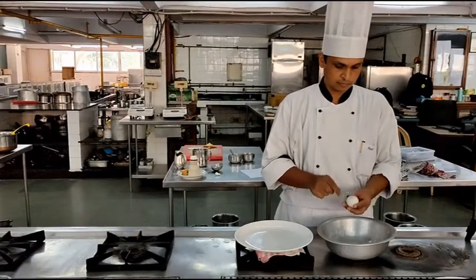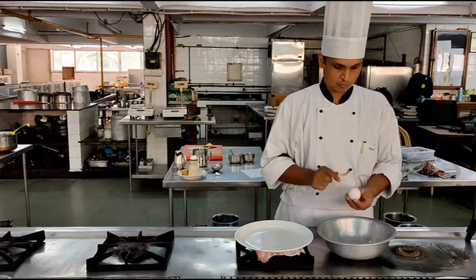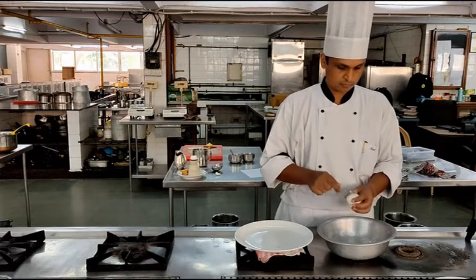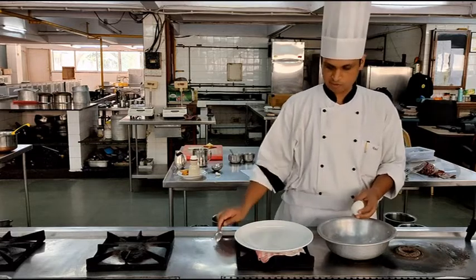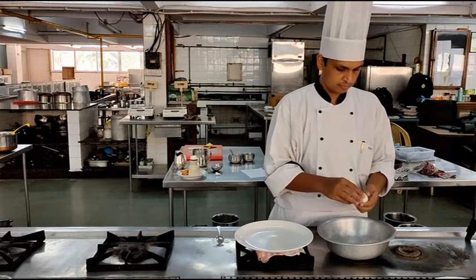After the eggs have boiled we will transfer them into a pot of cold water to arrest the cooking. Once the eggs have cooled down we will crack the shell using a spoon. It is essential that you do this properly — if you do not, the egg might shatter.